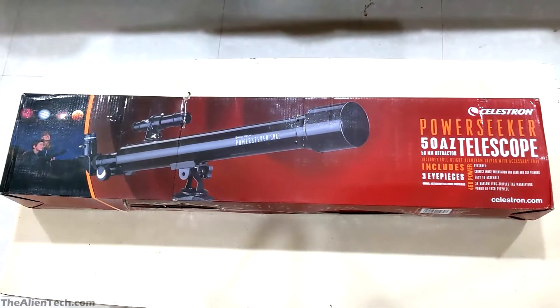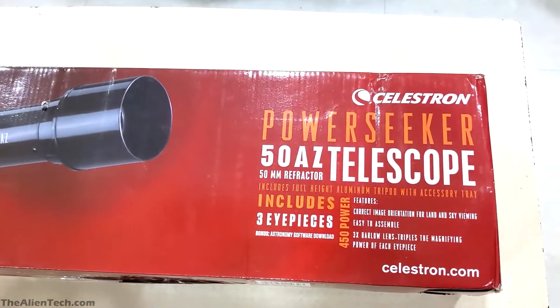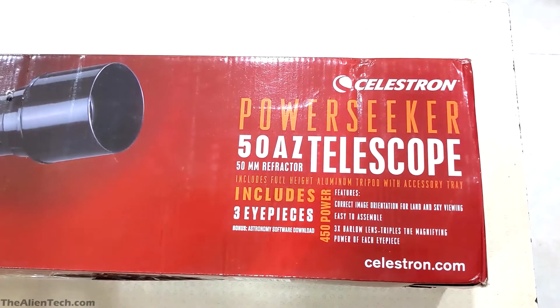Hey guys! Today we'll see a short unboxing review of the Celestron PowerSeeker 50AZ Telescope.